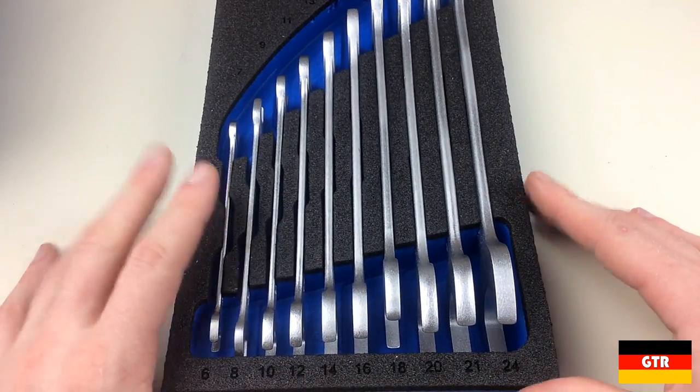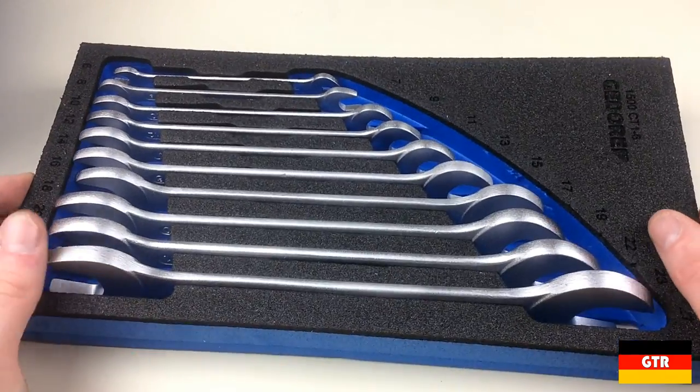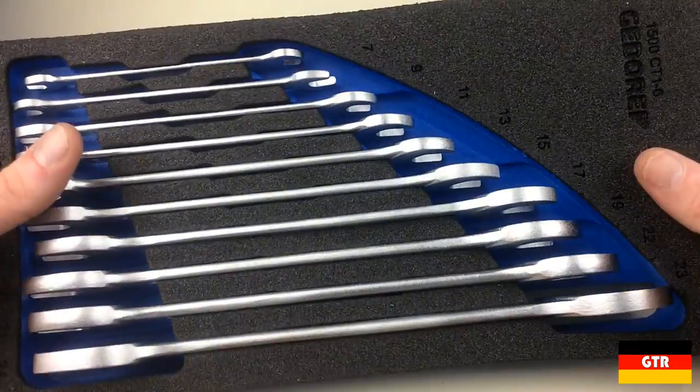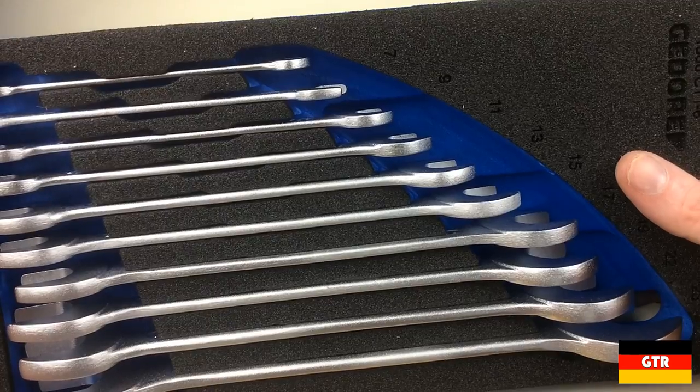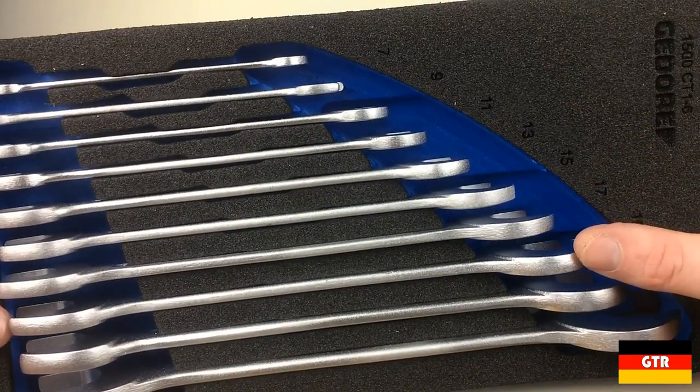There is a layer of foam above the wrenches, but this doesn't appear to be enough pressure to keep the smaller spanners from slipping out of place. Ghidorah should take a look at adding some thicker foam, or better yet a matching foam blank, because I foresee this happening to others who order the set in this particular form.